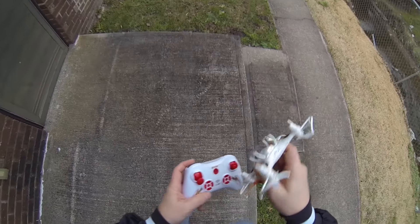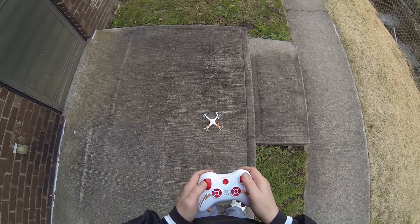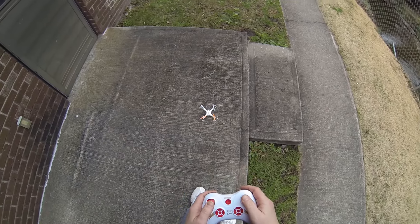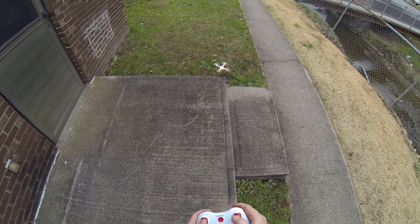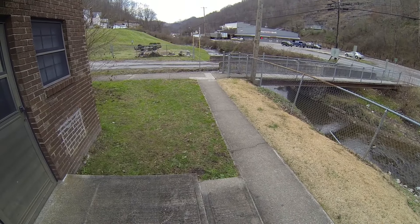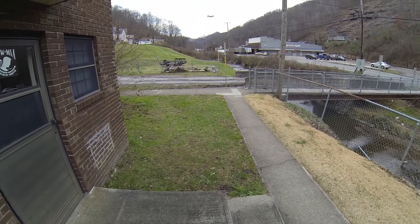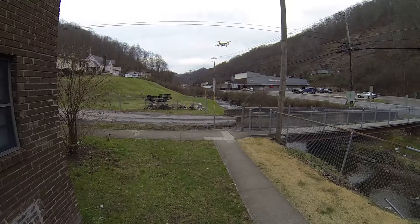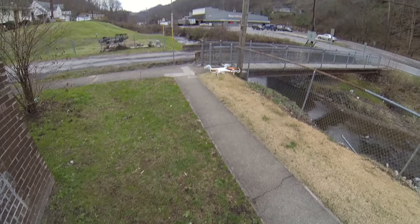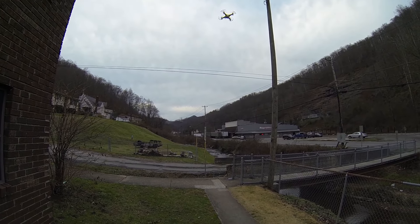Let's see how she flies. Bind the quadcopter, set the trim. It's immediately wanting to fly kind of forward on me — I'm fighting it back. Really responsive, seems to have a lot of power. Let me try to attach a run cam to it, see how it does, see for range.